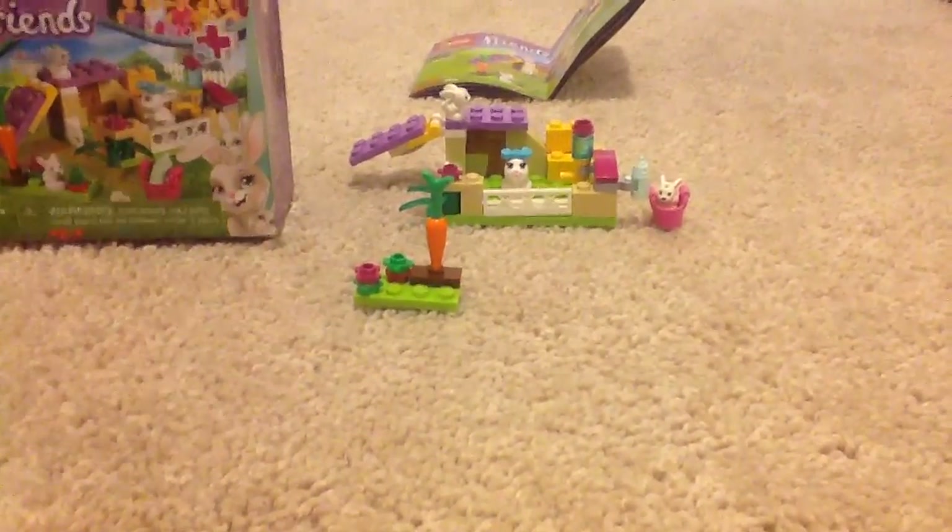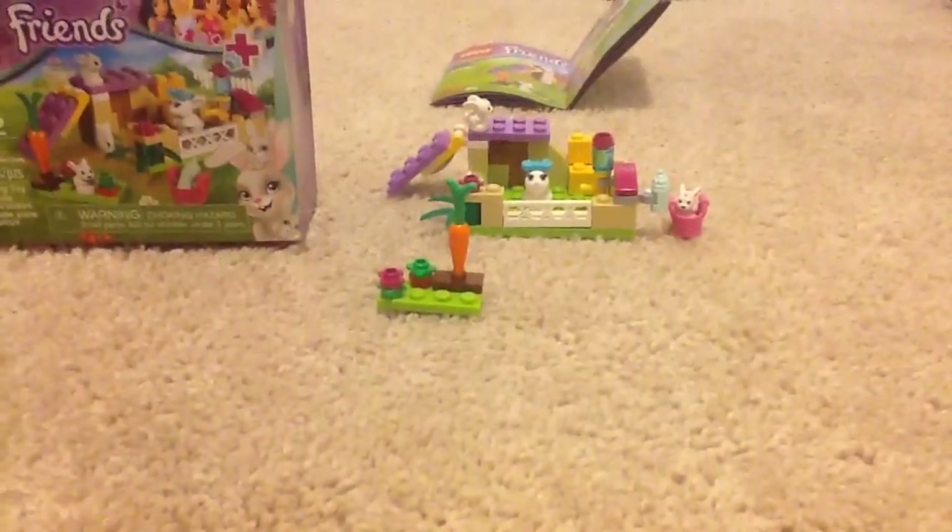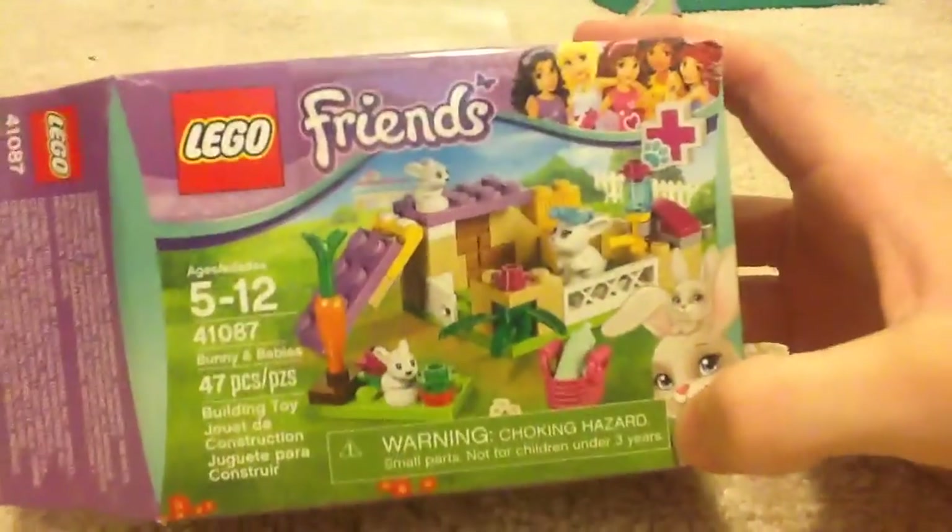I'm not talking about real life dogs — I'm talking about Legos. Yes, but this set is really nice. It's right here, here is the box.